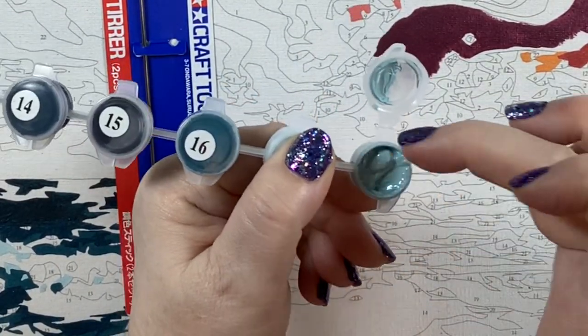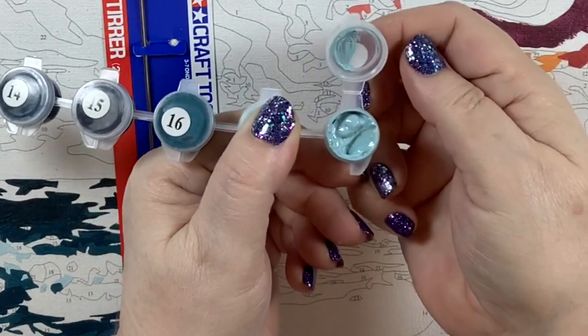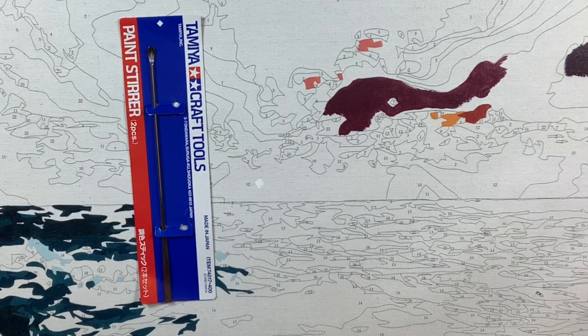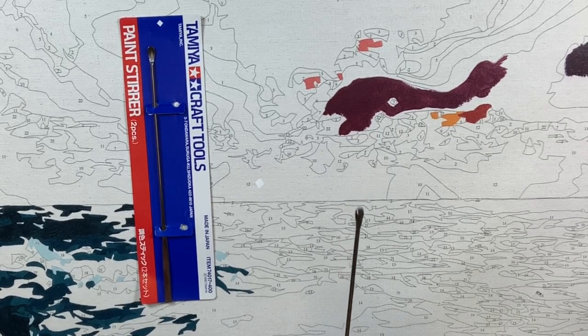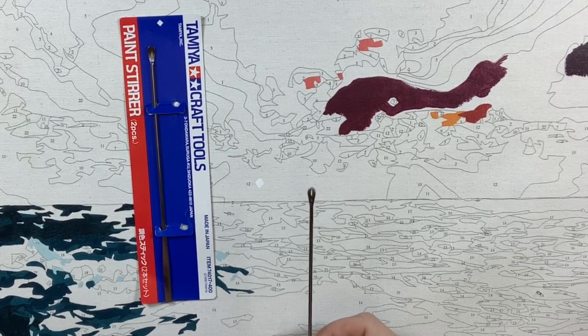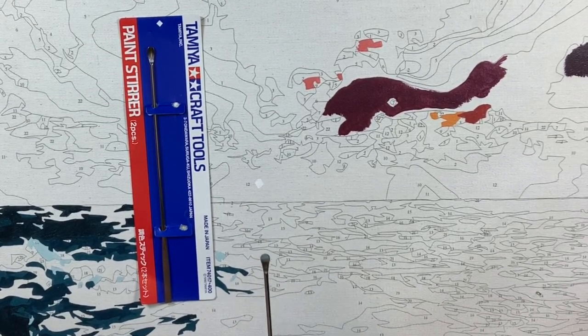My little stir stick is perfectly clean, my paint is stirred, and there's nothing around the edge to glue it down — so when I close this it shouldn't be an issue at all. Fabulous little tool. I've never been so excited about a stir stick in my life. You would have thought I had just won the lottery when I opened this. I was like, where have you been my entire life?